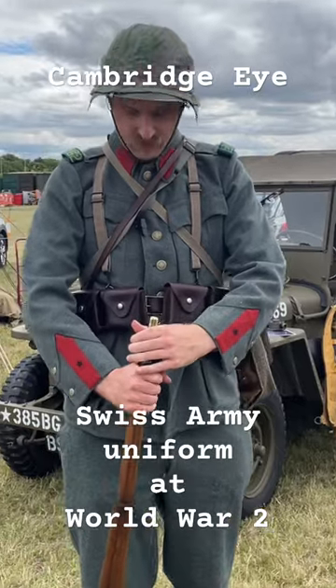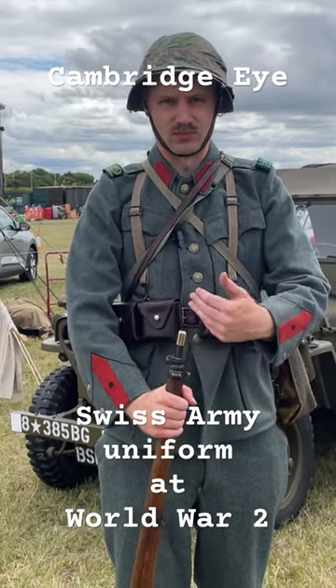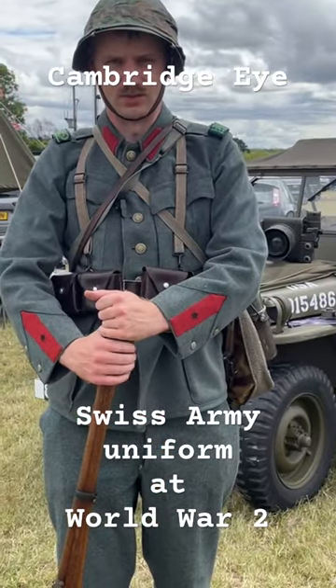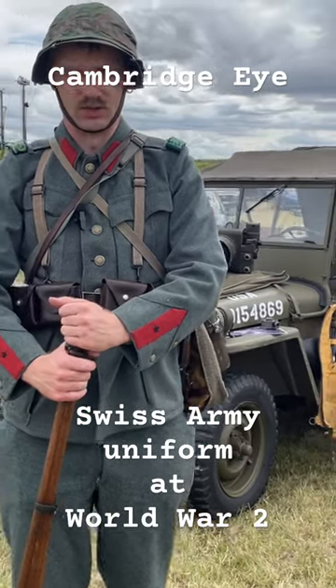The Swiss Army have compulsory military service, so every man has a rifle and his equipment at home. When they mobilized in 1939, they were able to call up over 500,000 people.